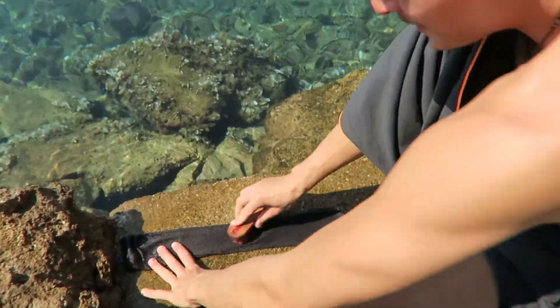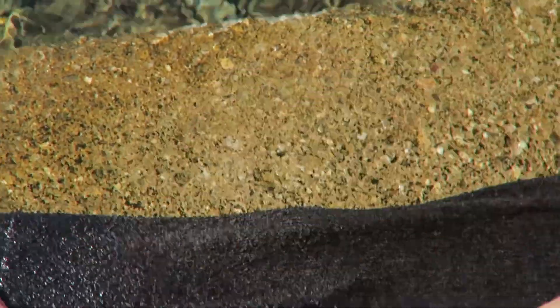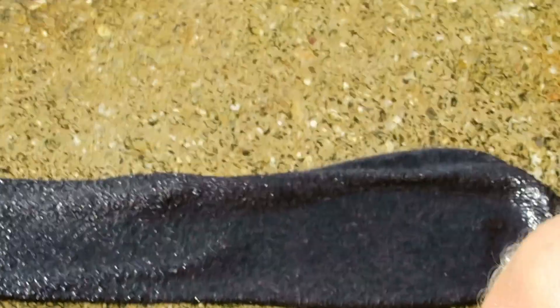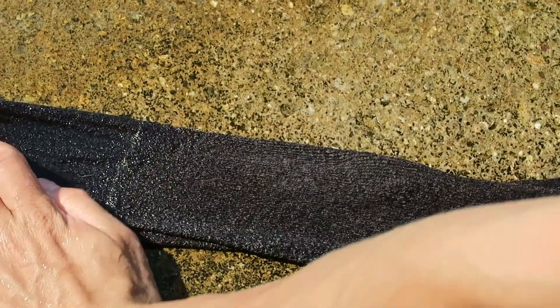You gotta zoom in on the socks right now for the most important part. I'm zooming. You see? When you put water on it — you see? It's alive. It's alive. Look, look. Once again.